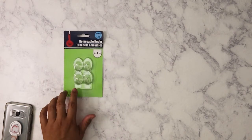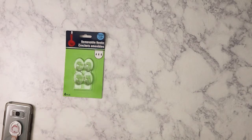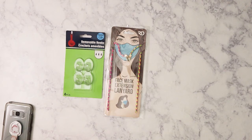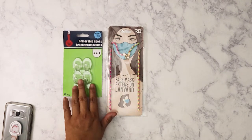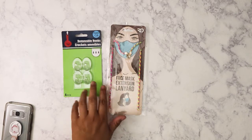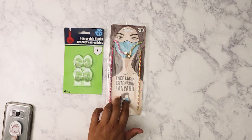I picked up some hooks because I needed to use these at work for various things. I also got this face mask extension lanyard. I don't know if it's gonna work with any of the face masks I have — I think the cords are a little too thick — but I plan on giving this to one of my friends.